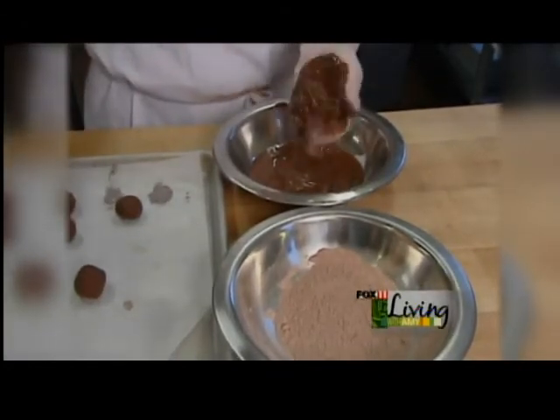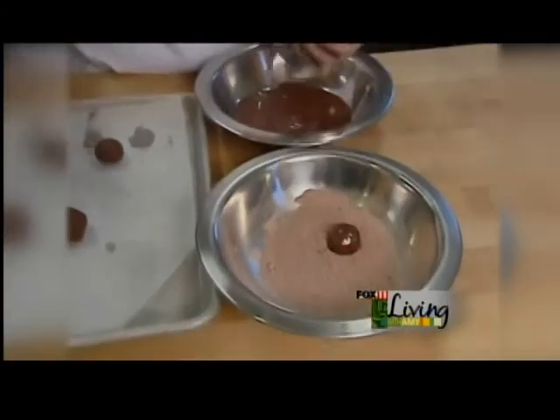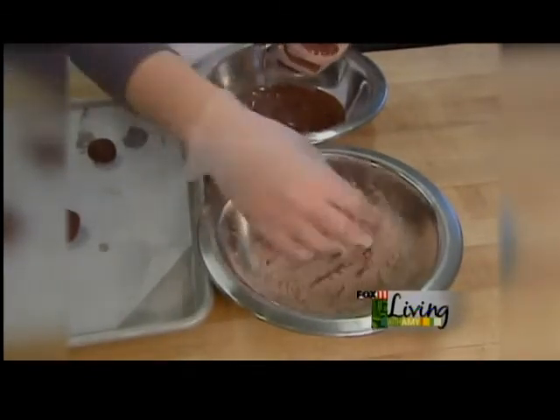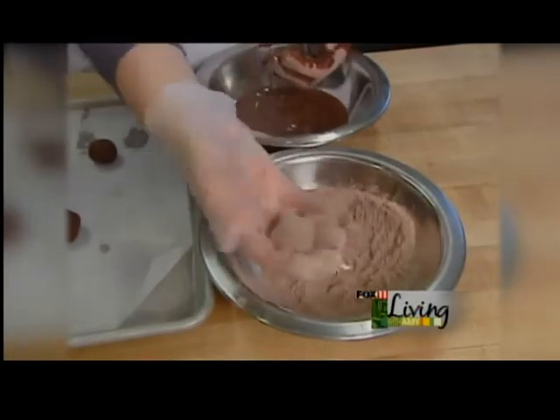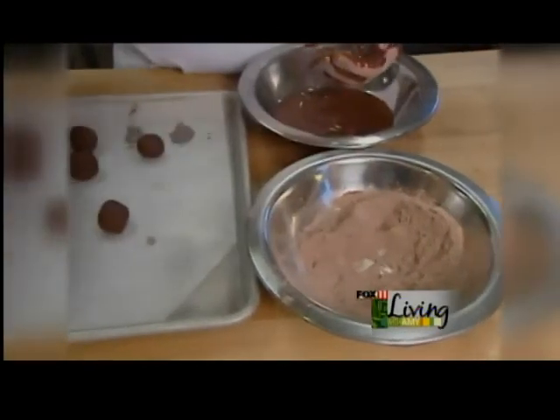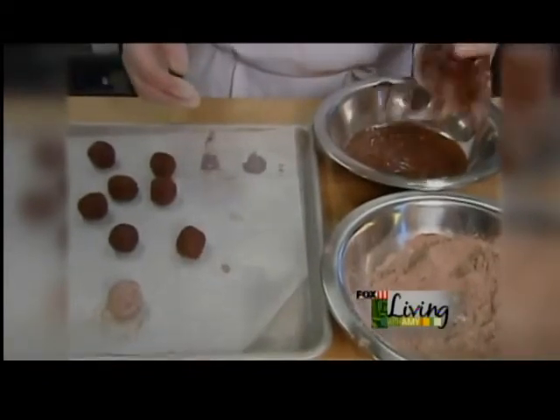Roll it around in your hand and then drop it into the sugar cocoa powder mixture — it's just half cocoa powder and half powdered sugar. Shake it off and go ahead and set it on the tray again.